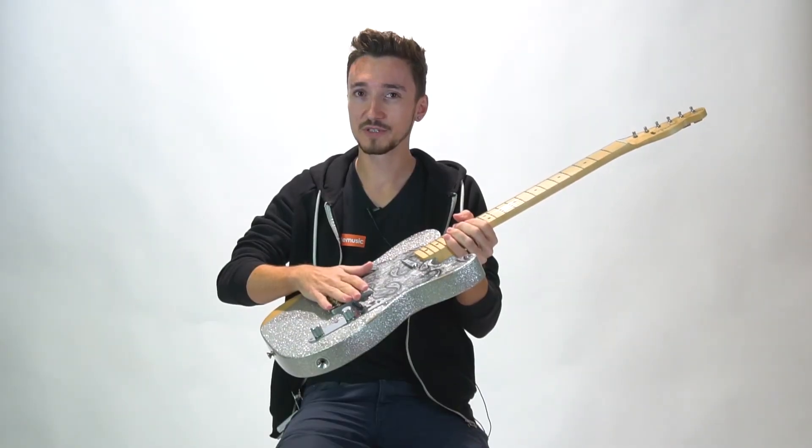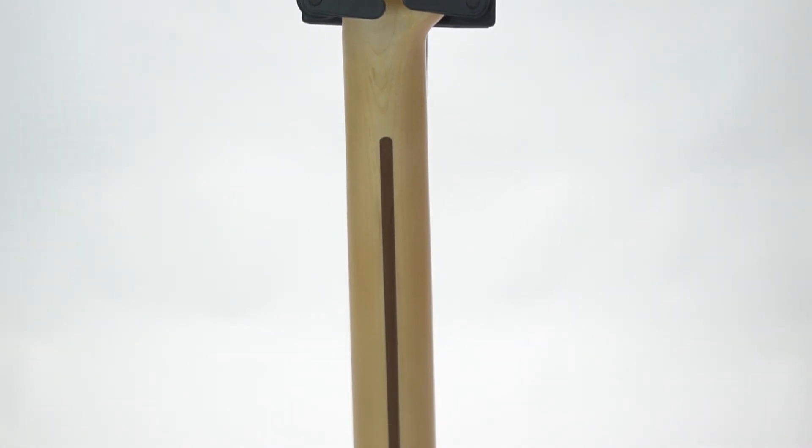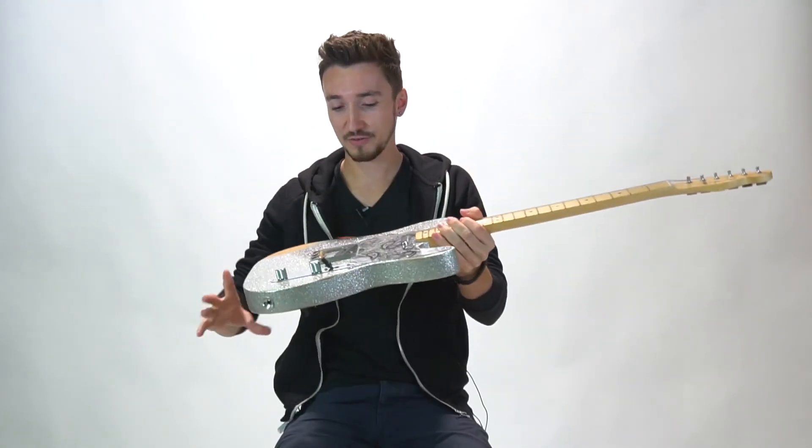Custom wound 64 voice bridge pickup with the brass saddles. Big chunky neck, proper Telecaster neck, vintage style tuners. A couple of little decal things up here.